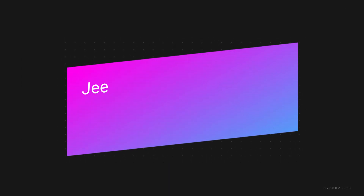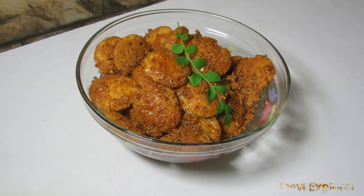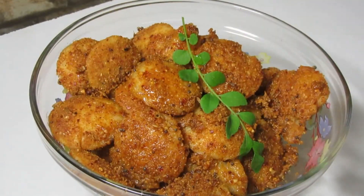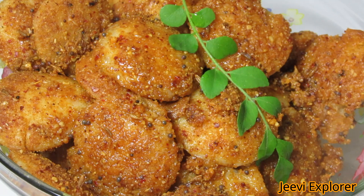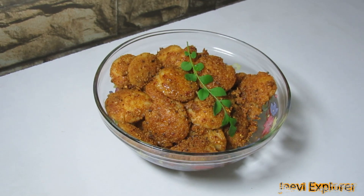Hello viewers, welcome to GV Explorer. Today I am going to show you how to prepare ghee podi idli. This is one of the most common, delicious, and amazing breakfast dishes in South India. Freshly steamed idlis are tossed with a spiced mix called podi and fried with pure ghee, then served hot. I make this podi idli often for breakfast since it is healthy and quick. Let's get started.